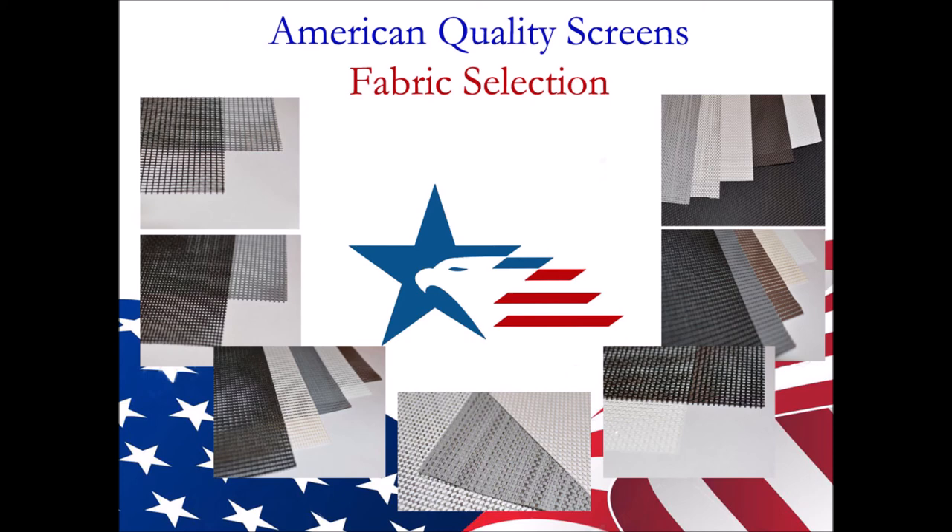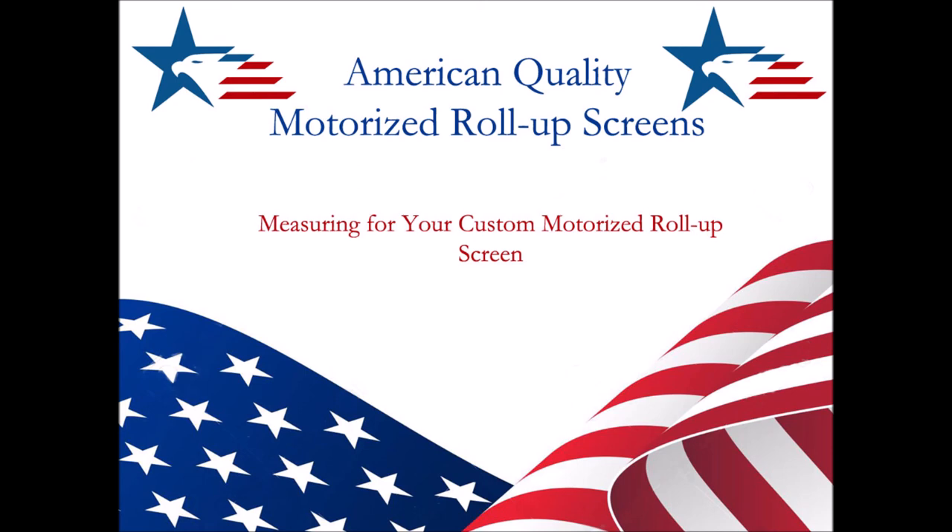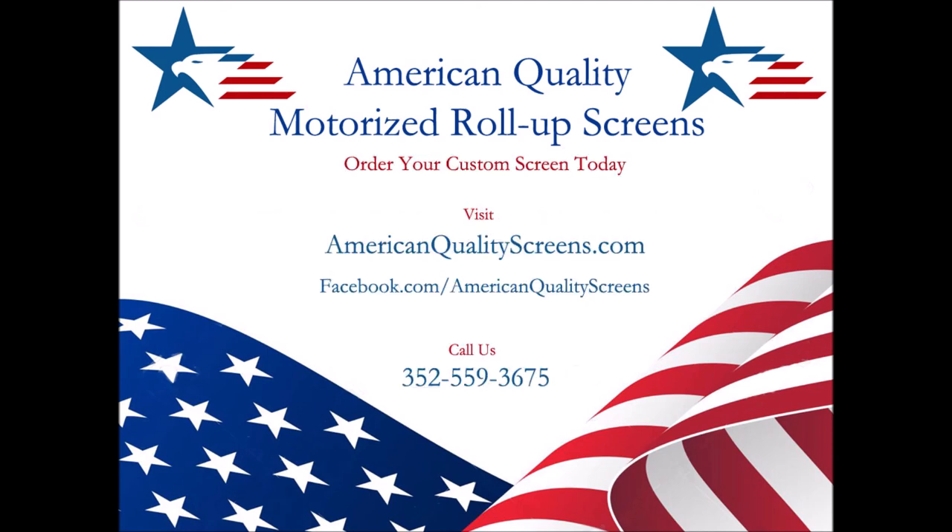There you have it — American Quality Screen's variety of screen fabrics for all your uses. Now you are ready to order your American Quality Motorized Roll-Up Screen. If you liked this video, please give it a like, and if you want to see more, check out the next video. To order your motorized roll-up screen now, call us at 352-559-3675, or visit us at AmericanQualityScreens.com, or find us on Facebook at American Quality Screens. Join us for the next video: measuring for your custom American Quality Motorized Roll-Up Screen. Thank you for watching, and have a great day!